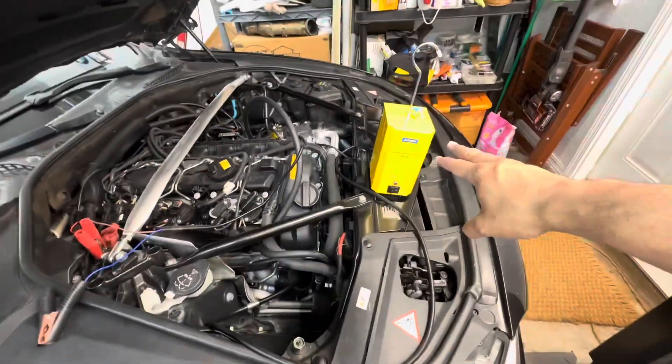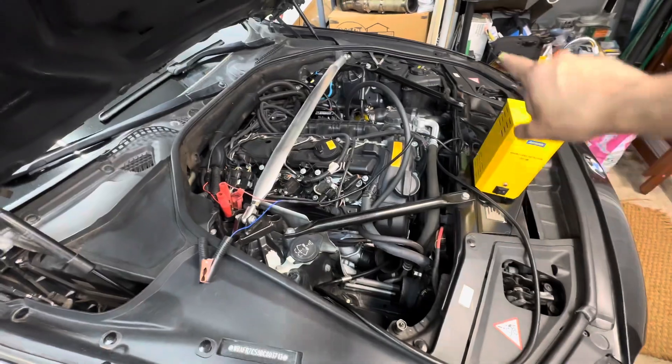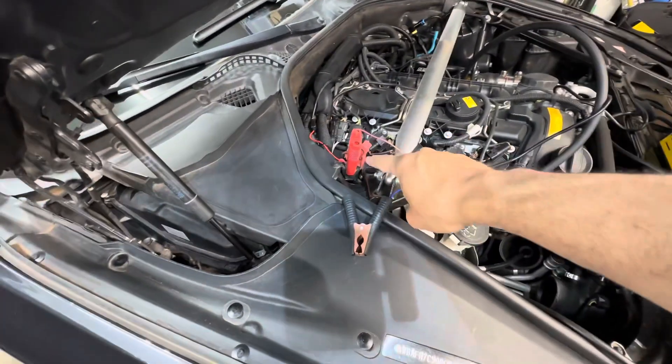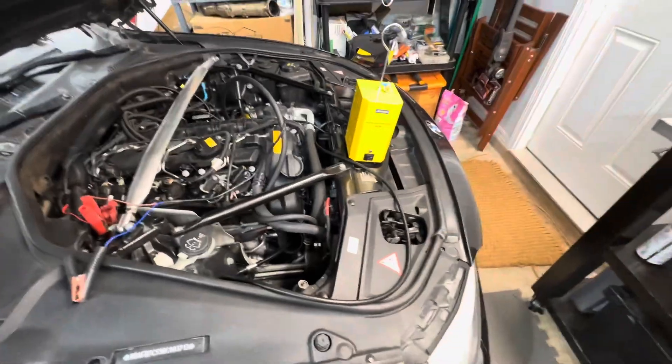The smoke line has been plugged in right here — you can see the bung is in place. This pump is pretty cool because it's not only a smoke machine but it also has a small pump in it, so it will actually pressurize the system. It runs off the car's battery, so I got it plugged in here and once I hook it up to this bolt it'll kick on.